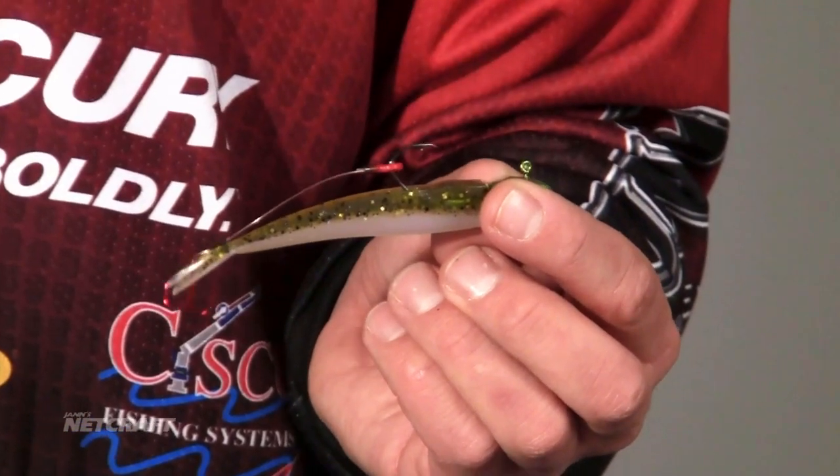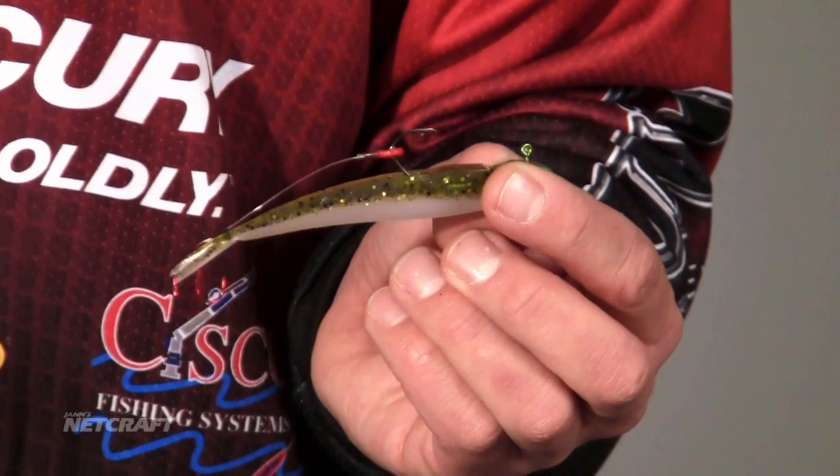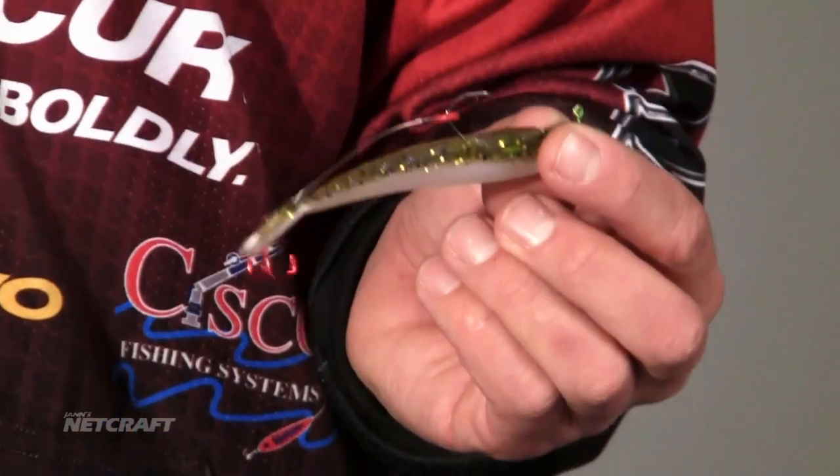I'm going to tell you a little key component to that. If that plastic on that hook is curved just a little bit, what you're going to get is a looping action in your jig — and it's not going to be conducive for a good presentation to that fish. Also, you're not going to get good hook sets either. So keep those things in mind.